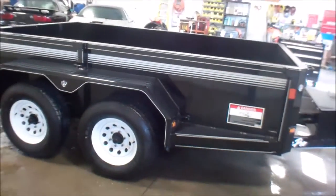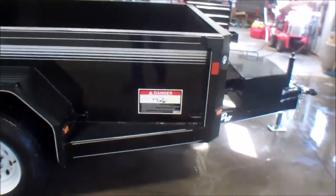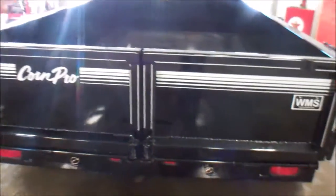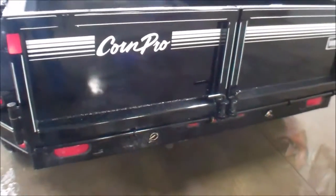Again, this is in new condition. This is a 10-foot model. Each door swings out and attaches to the side, so you have two barn door type functioning doors on the rear. Four welded D-rings on the inside. Two steel ramps that slide out of the rear.